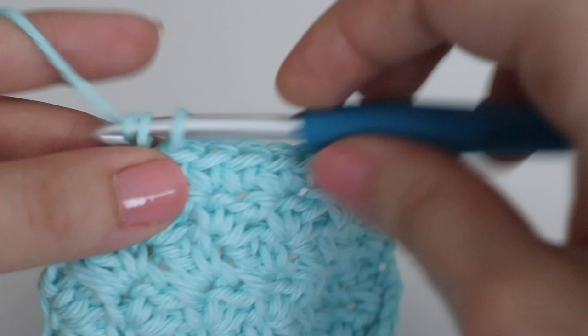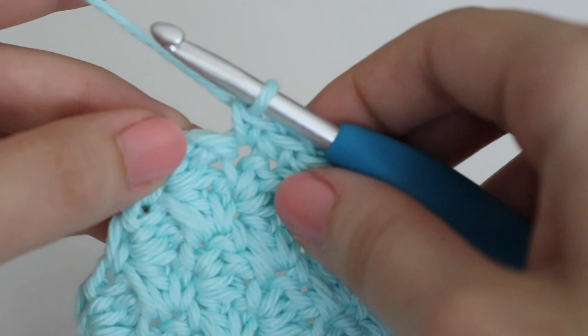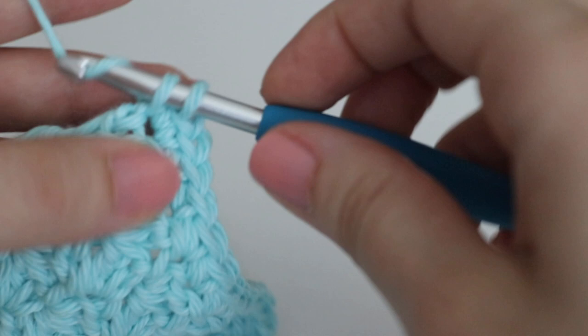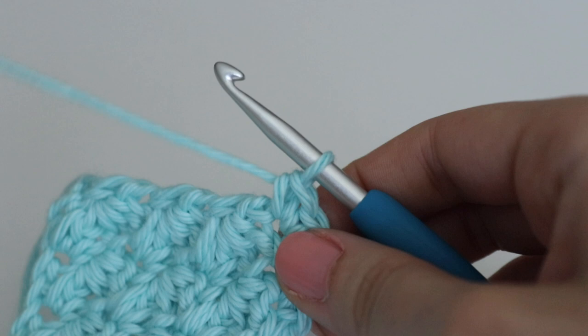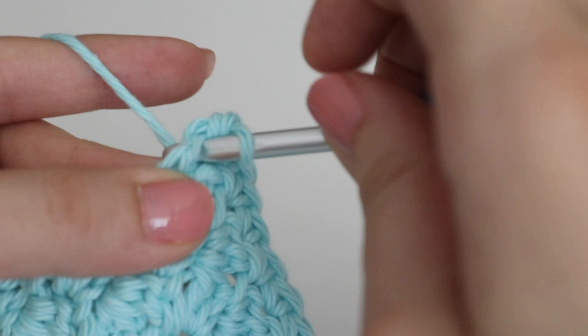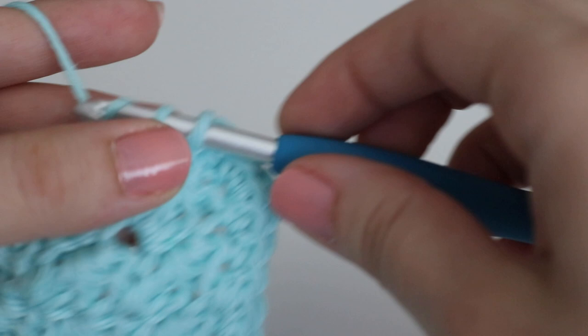When you reach the first corner, make three single crochets in that corner stitch to create a nicely rounded corner. When you move down the side of your dishcloth, make your stitches as even as possible — there's no set number, just eyeball it. If you add too many stitches your work will curl up, and if you add too few it won't lie flat. Play around with the spacing to find what works best.